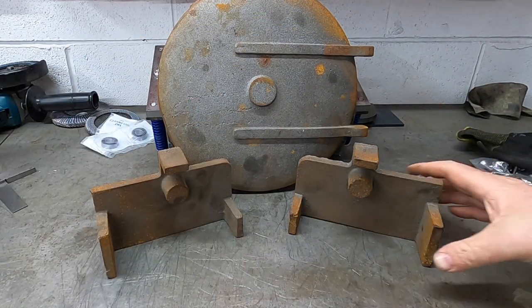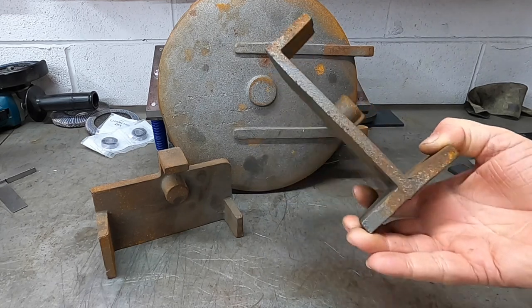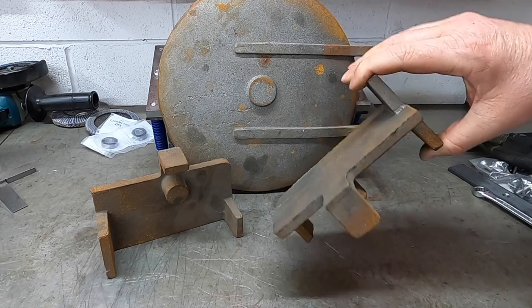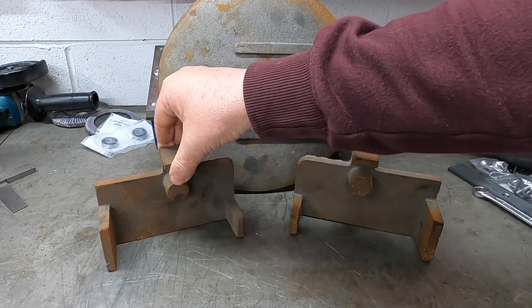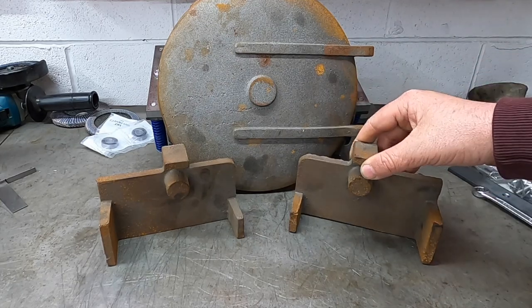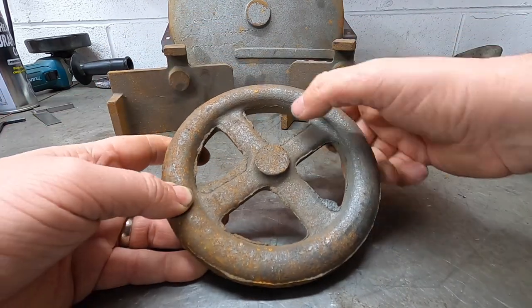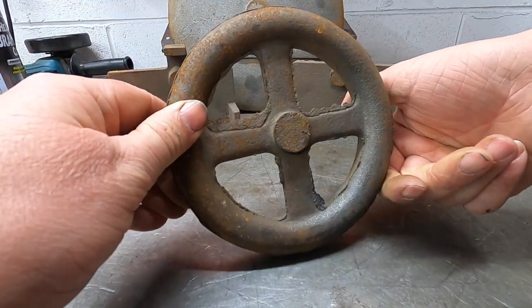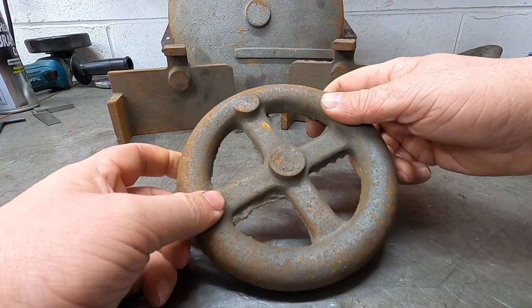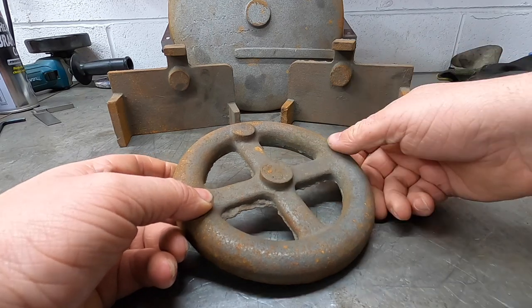Then we have these two items, which are castings for motion brackets. I know a lot of people actually make and fabricate their own motion brackets - we shall see if we can use them on ours. This is a casting for a brake wheel. A bit of flash there to take off, but nothing major, nothing we can't sort out. Obviously there's a handle to go in there and then the central point there.